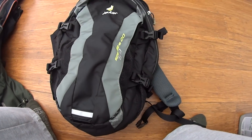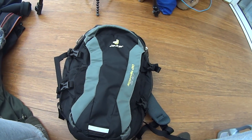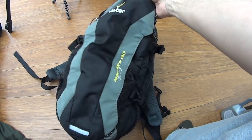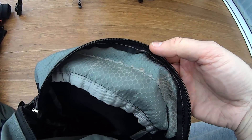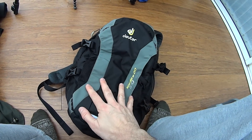First thing: backpack. This is a Deuter Speedlite 20 — 530 grams, very lightweight. It's not waterproof and wasn't designed to be, but it's super light. I carry this every day and I've been using it for about two years. It's starting to show wear inside — you can see the lining coming off — but I'm going to reseal that with some seam sealer. It leaks, but that's okay because it's not waterproof; I expected that.